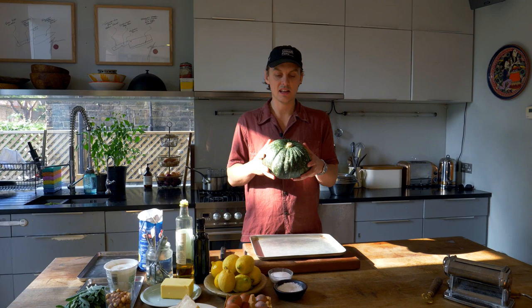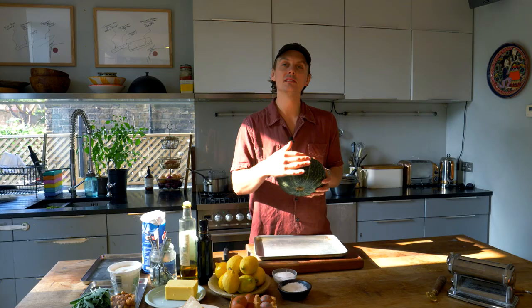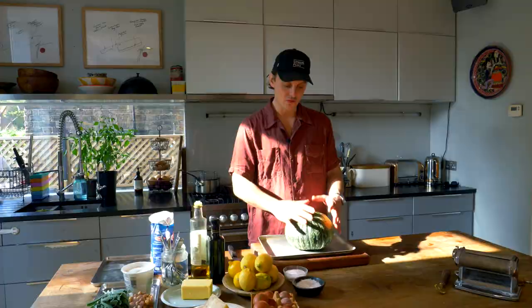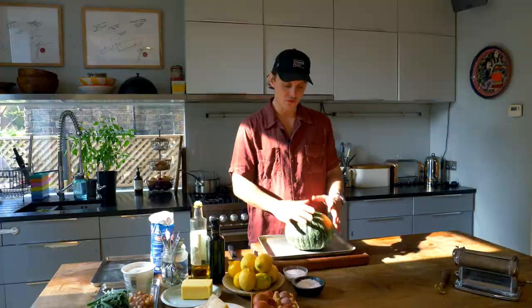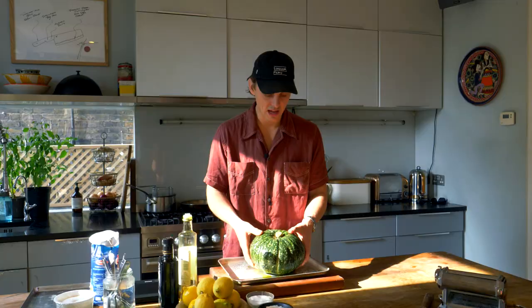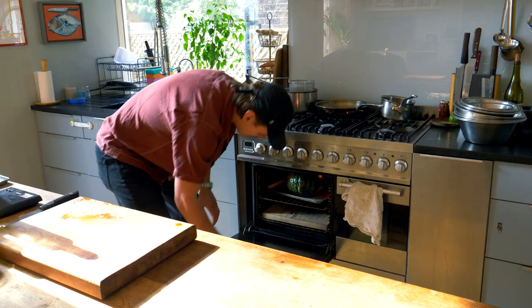First up, you need to get yourself a really nice pumpkin. This is a delicate pumpkin — it's got vivid green skin and a really nice dense orange flesh inside. We're just going to bake it whole in the oven, and that's going to bring out all the sweetness and the depth of flavour. Going to rub a bit of oil on the outside, season it up. The skin is so delicious as well. Bang it in the oven — 160 degrees. See you in an hour.